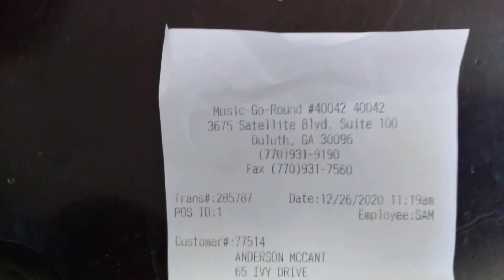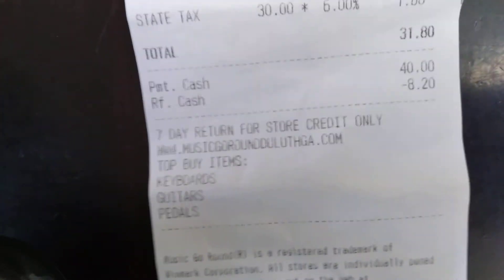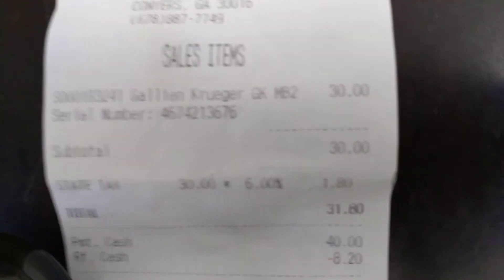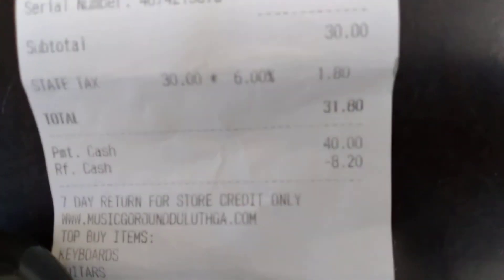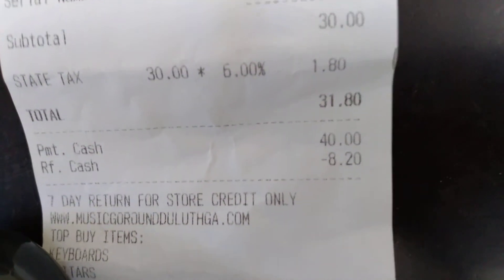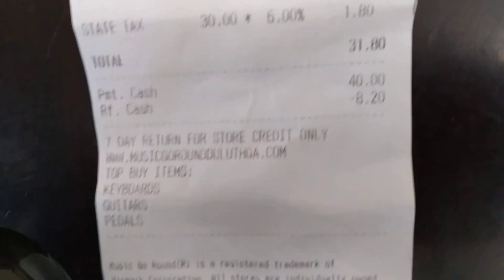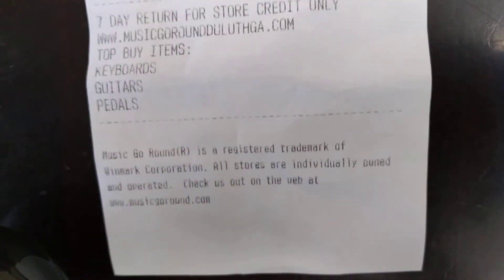Here's my receipt from Music Go Round — my name, look at the price: Gallien-Krueger, $30. Tax and everything — $31.80 for a Gallien-Krueger. Can you believe it? I gave the man two 20s for a Gallien. It's amazing, man. So I thank God for it. Just wanted to share that with y'all. Take care.